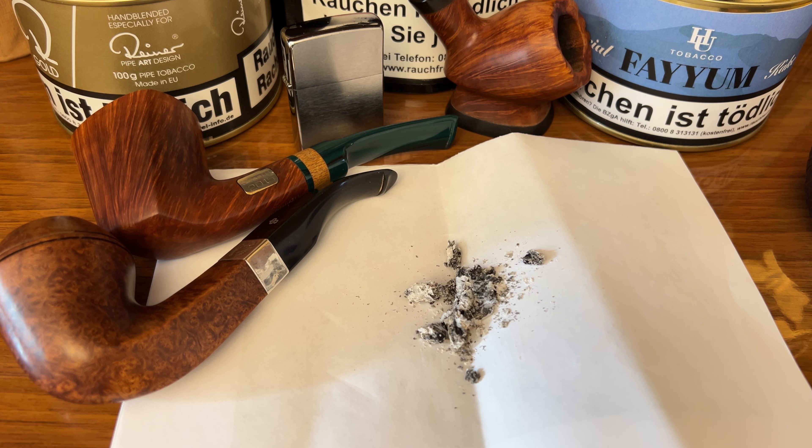All you need is a little bit of ashes. Cigarette and cigar ashes are better because they don't use a ton of sugar like they do in pipe tobacco, so it works faster. But you can use pipe tobacco ashes as well. All you have to do is keep some ashes.